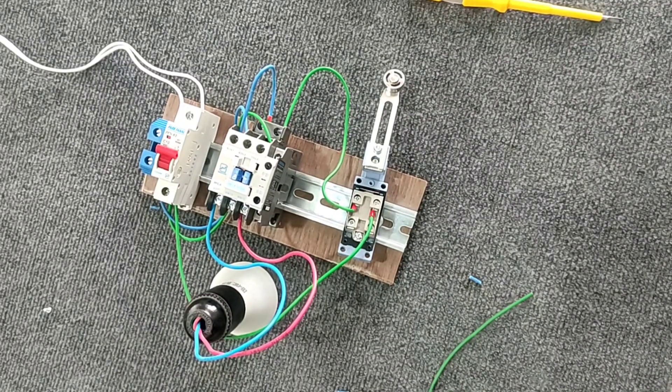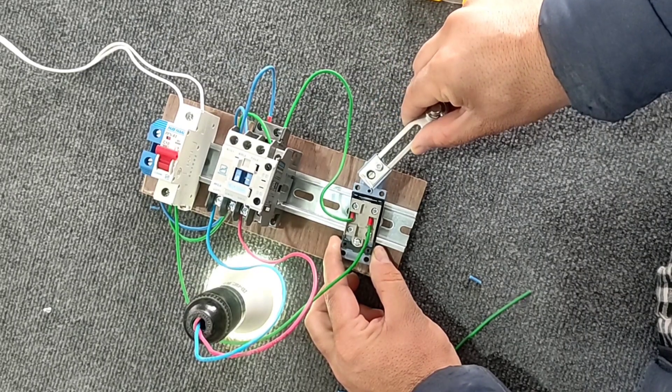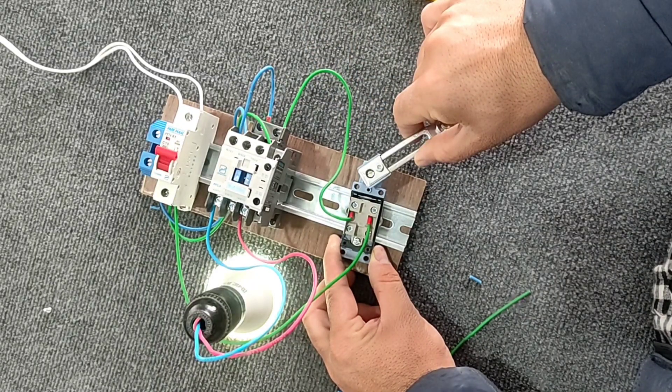Hello friends, welcome to this training video. In this video we teach the wiring of the limit switch and explain its use in the industry. If you are interested in electricity, I suggest you watch this video carefully until the end.